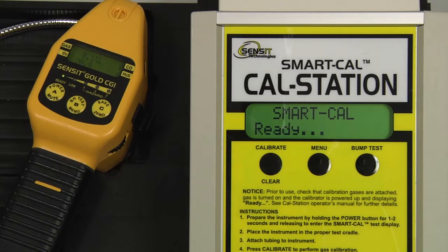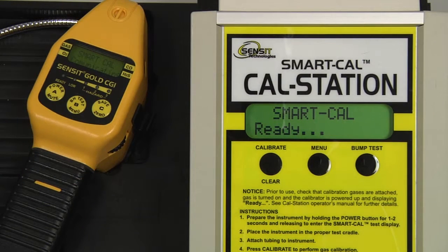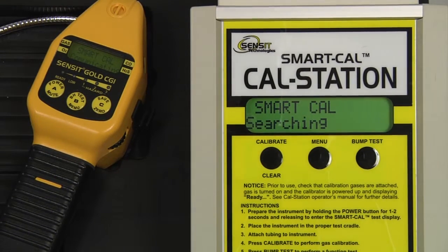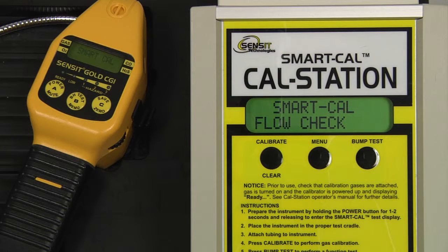To begin, enter into SmartCal mode on the Gold CGI by pressing and holding the A button for approximately 2 seconds and then releasing. Attach the instrument hose to the inlet of the CGI and press and release the Calibrate button on the CAL station. The process will begin, the device has been found, and we will first have a flow check followed by a 60 second purge. After the purge is complete, the instrument will auto-zero and the calibration will begin.